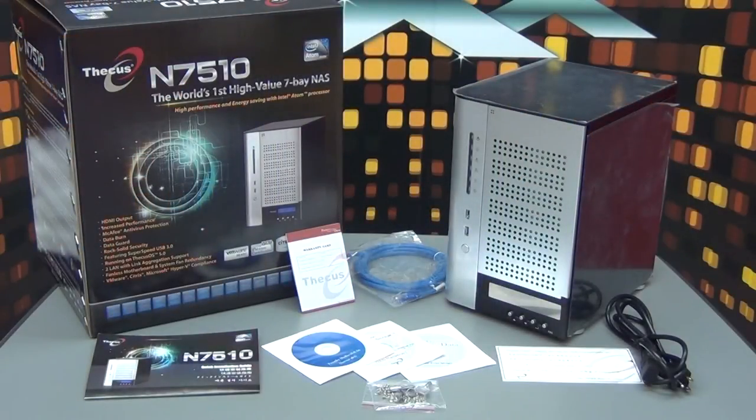That's the unboxing of the DKS N7510 — it's DKS's first Intel Atom 7-bay NAS. What's actually included in the accessory bag is the quick installation guide, warranty card, ethernet cable, HDD compatibility list, talking media CD, NAS installation CD, a Acronis True Image CD, screws, and keys.